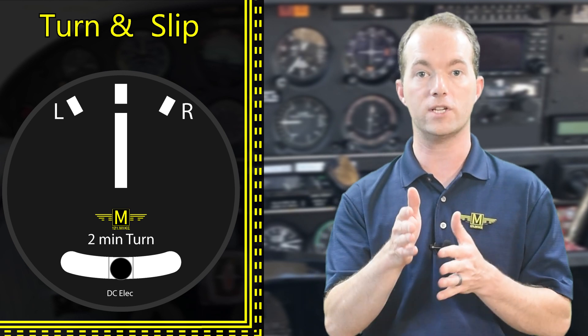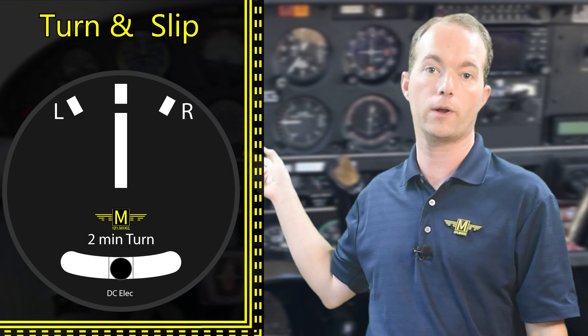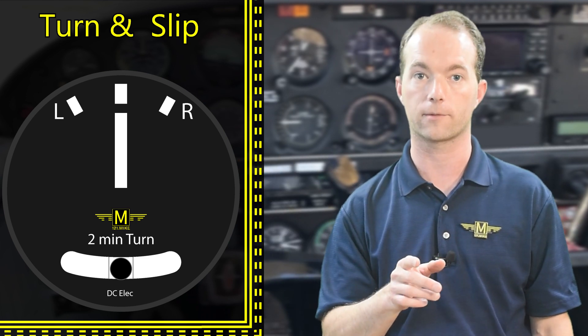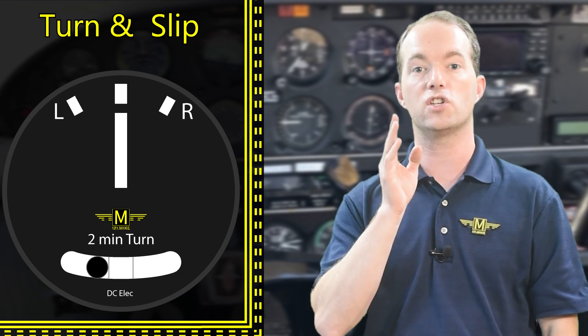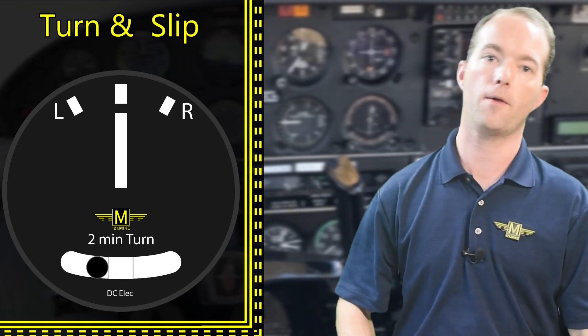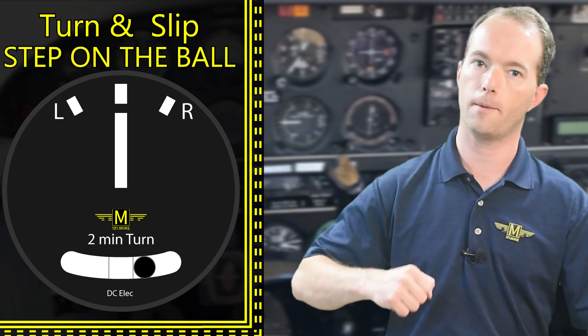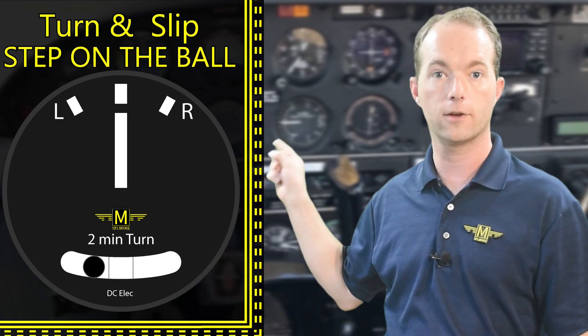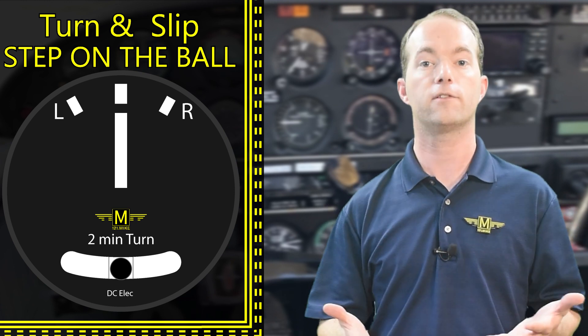The idea is to keep the ball centered during all flight conditions. But the thing to remember is to step on the ball. If the ball moves to the right, you push the right pedal. If it moves to the left, you step on the left pedal. Simple.